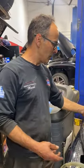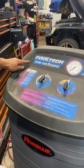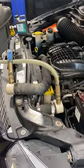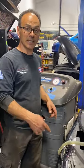Once that's done, we use our machine here, our CoolTek 757 Cool Exchange machine. What this does is it's going to pump in the new antifreeze coolant, and all the old stuff is going to come out of this hose. Simultaneously, when the dirty stuff is coming out, the clean stuff is going in.